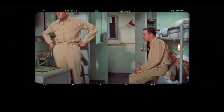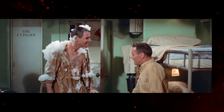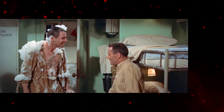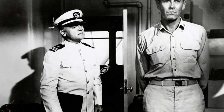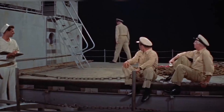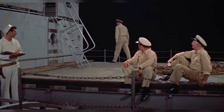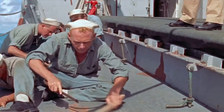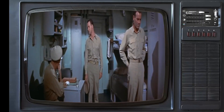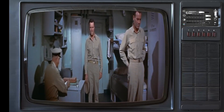William Powell, who played Doc, was cast based on his reputation as a skilled and versatile actor. The producers believed that his experience and talent would bring depth and authenticity to the character. The casting of the supporting characters was equally important. Each actor was chosen for their ability to contribute to the overall dynamic of the cast. The result was a well-rounded and talented ensemble that brought the story of Mr. Roberts to life.